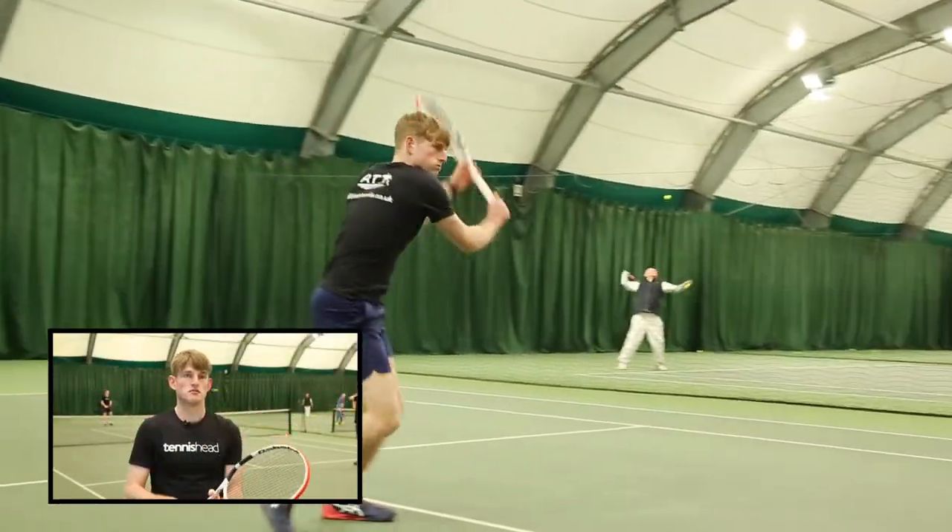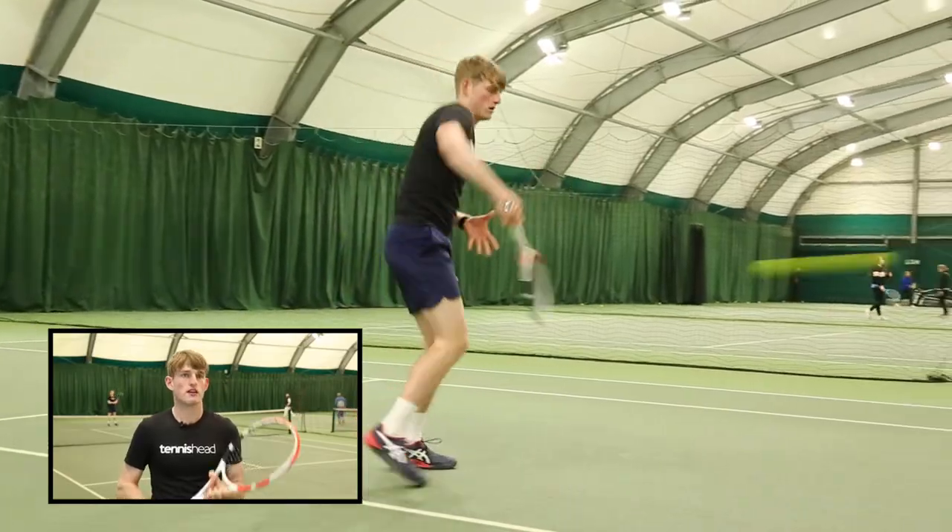With loads of weight behind it, really solid, not too flimsy like some rackets can be. Yeah, solid.